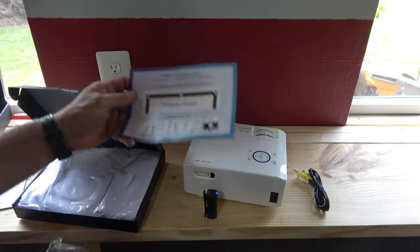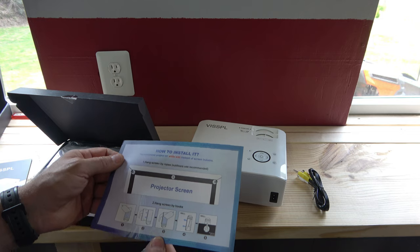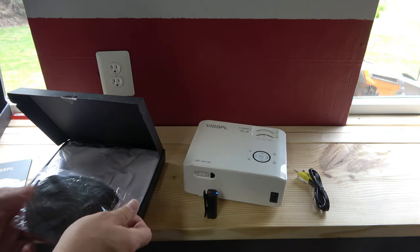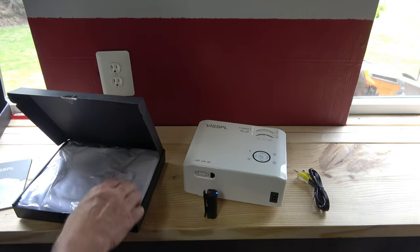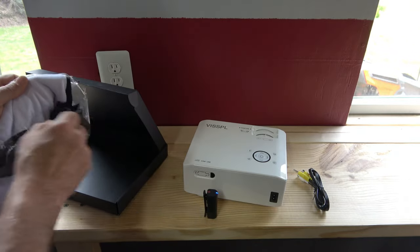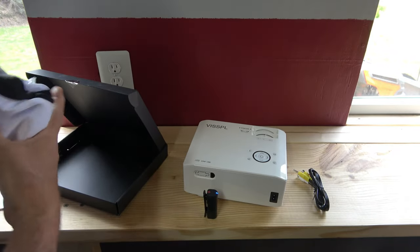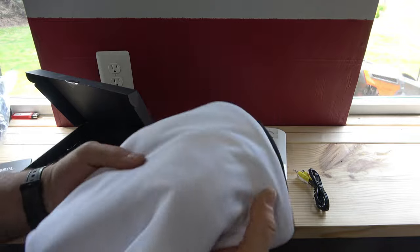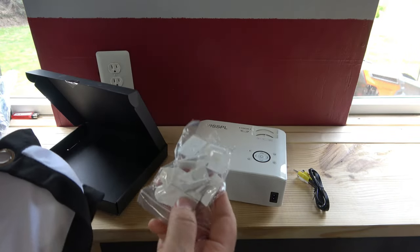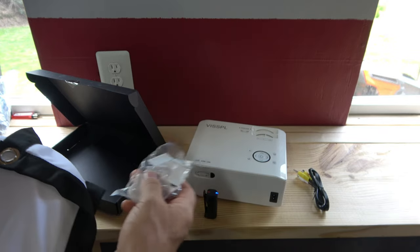Here's our screen. It says to hang it by hooks, and it looks like it also comes with some cords or cables for that. It's a nice silky material — and there's adhesive tape on it too, so you could tape it directly to the wall. Very cool.